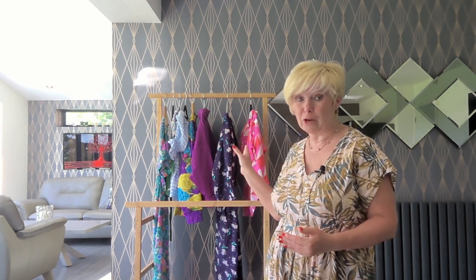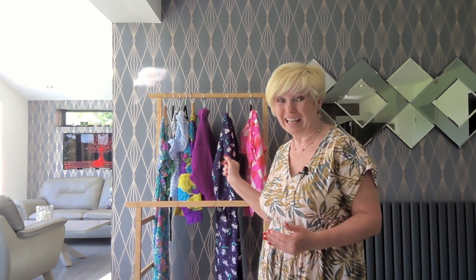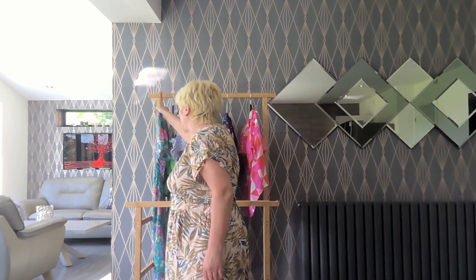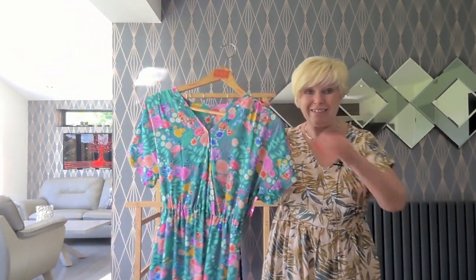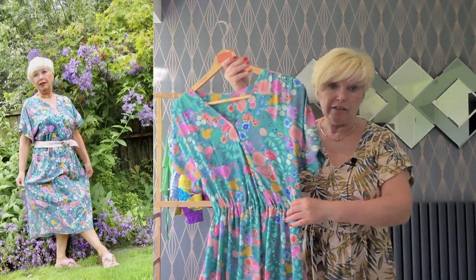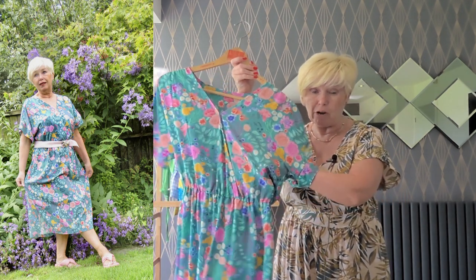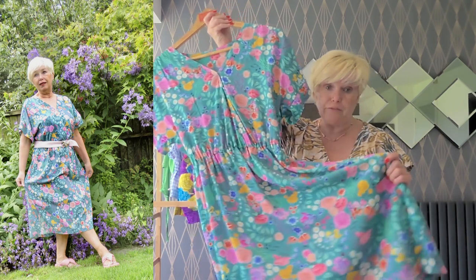We're going to start at this end and work our way to the Barbie end. The first thing I made in July was the Solange dress for my Busy B's Sewing Pattern Challenge, and I wanted to get it done and dusted — that was the first thing I made in July, even though the reveal wasn't until the end of the month. It's been made in the Happy Blooms Viscose Fabric from Guthrie & Garnie. It is super vibrant and lovely and buttery, soft and floaty fabric.